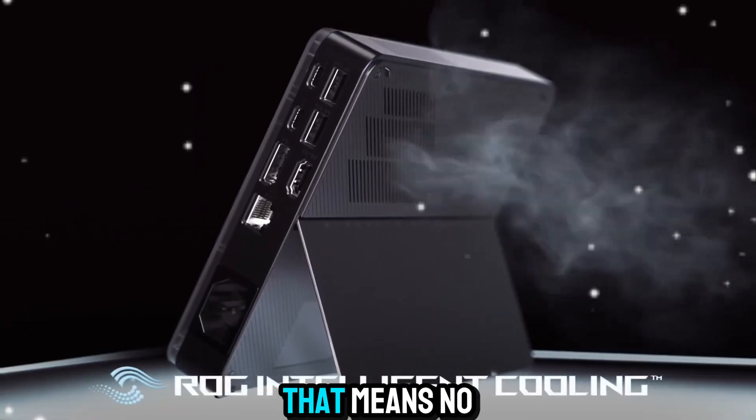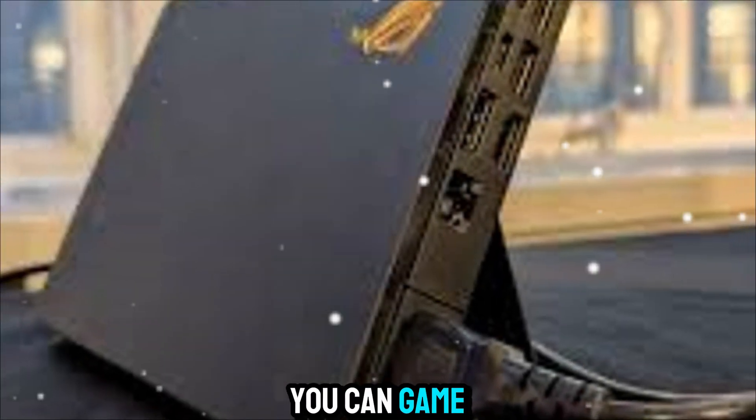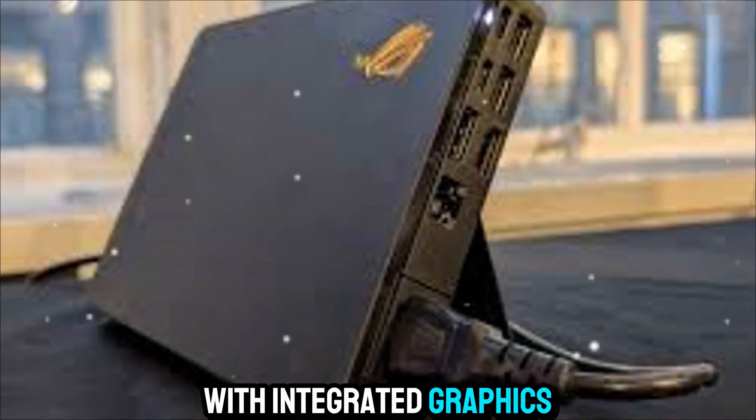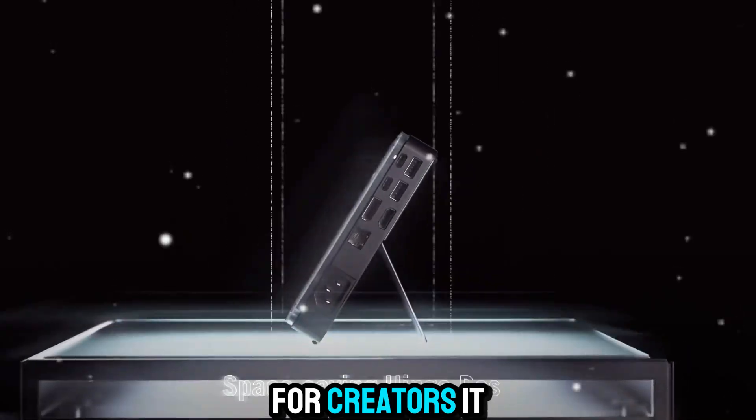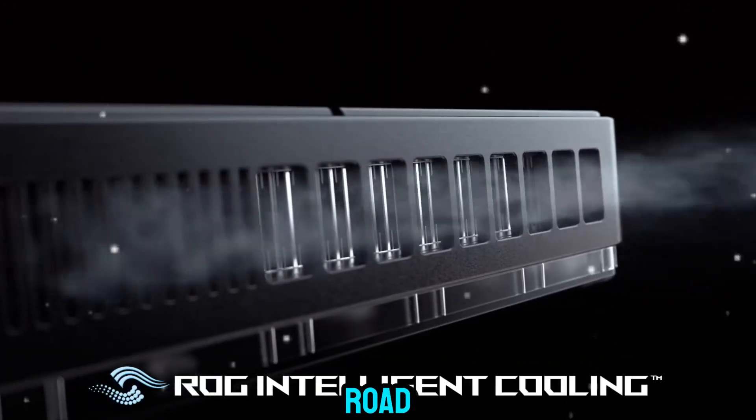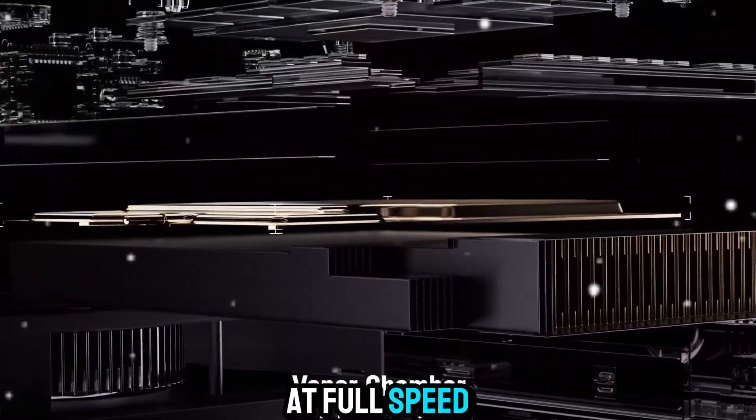For gamers, that means no compromises — you can game on the go with integrated graphics and then plug in for full performance when you're home. For creators, it means editing 4K footage on the road and rendering it at full speed when you dock.